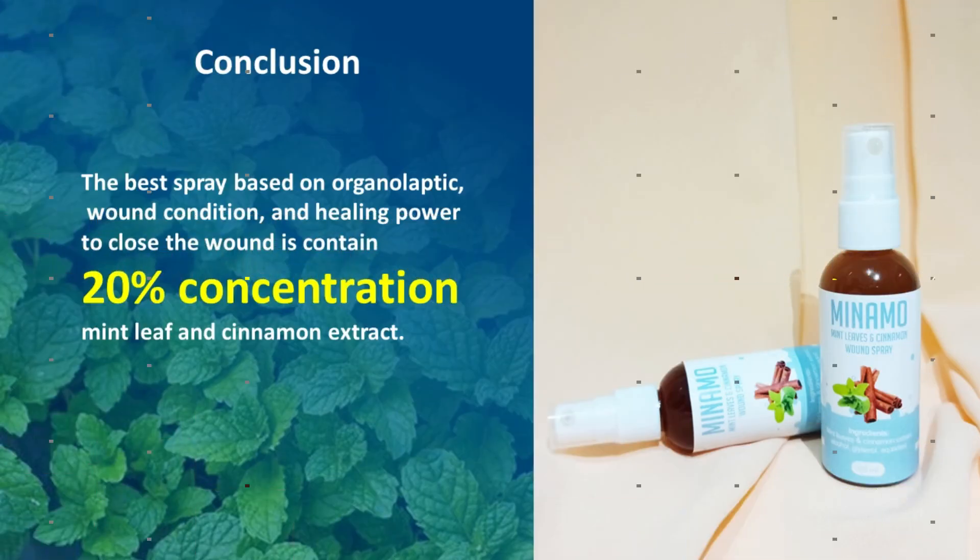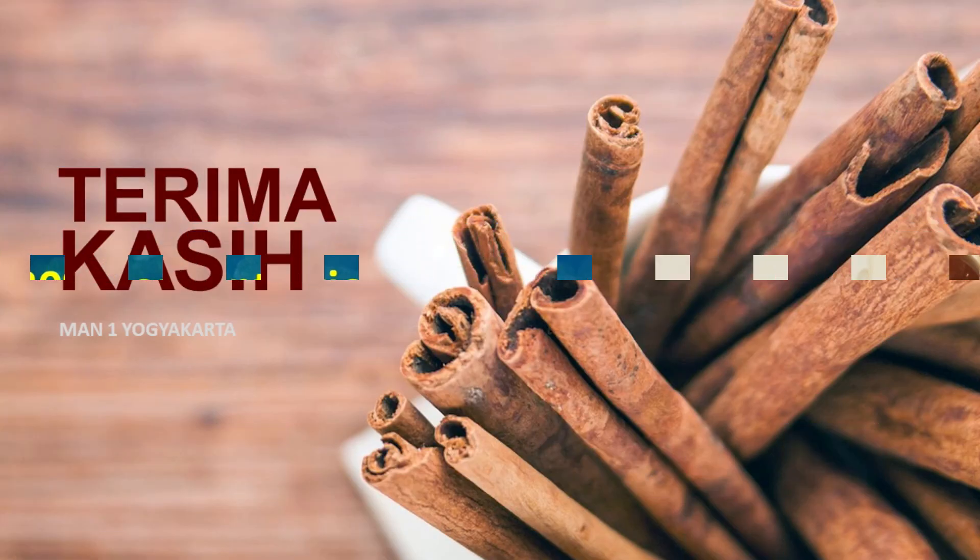In conclusion, the best spray based on organoleptic evaluation, wound condition, and healing power to close the wound is the one containing 20% concentration of mint leaf and cinnamon extract.